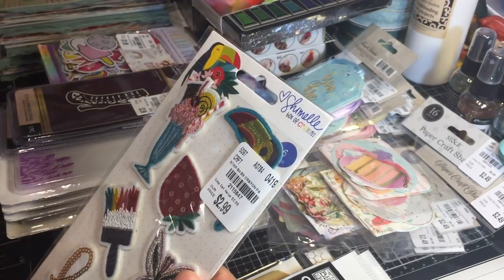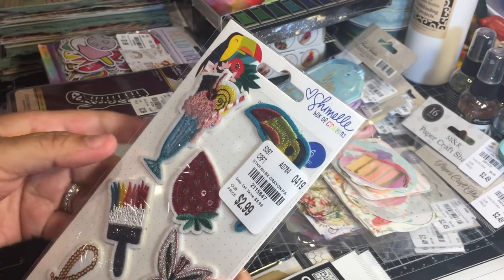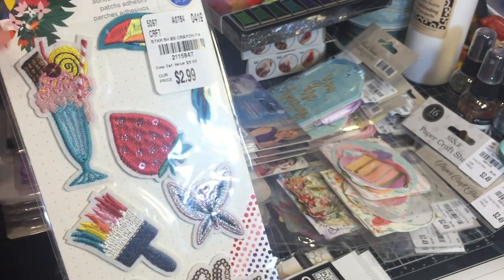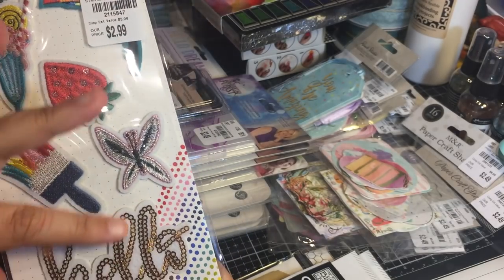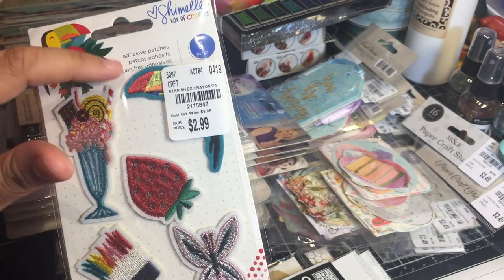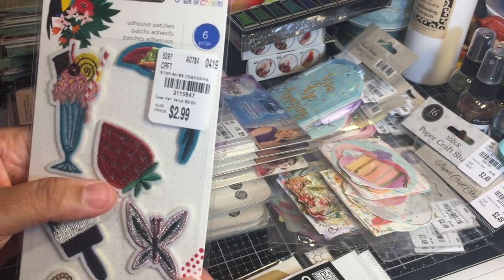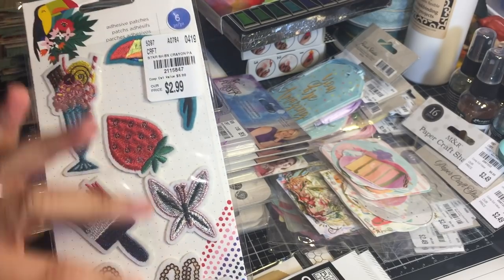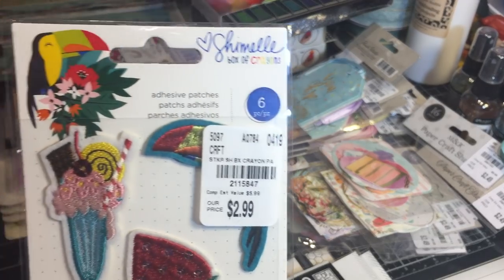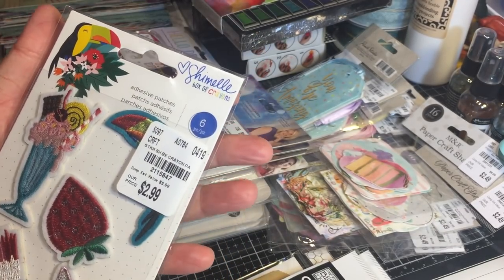Here we have a nice stack of different little things - these are Chanel patches, this one is called Box of Crayons, and how cute are these patches! I'm going to be adding these to my daughter's jean jacket, which is filled with different patches. If she doesn't like them, I can easily put these in my junk journals, use them for ATCs, or any sewing projects I might have.